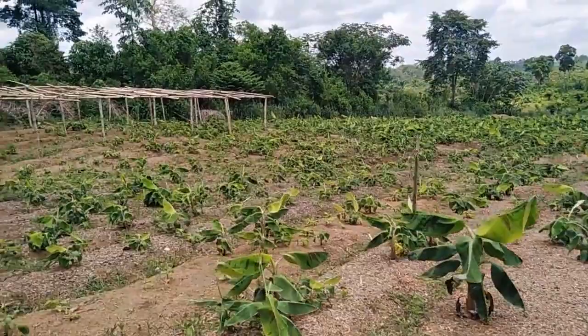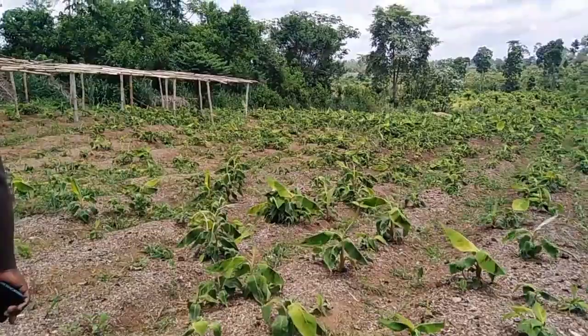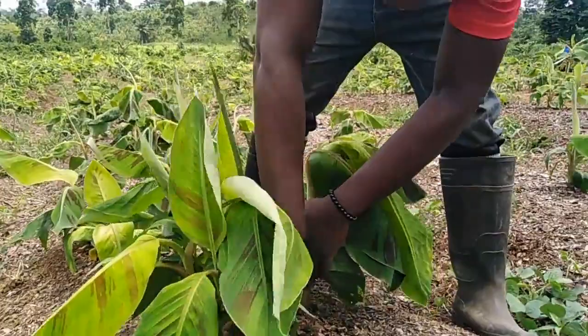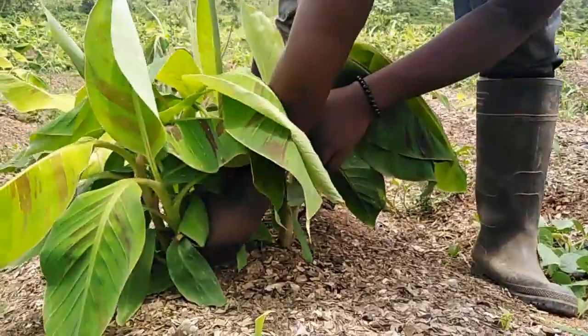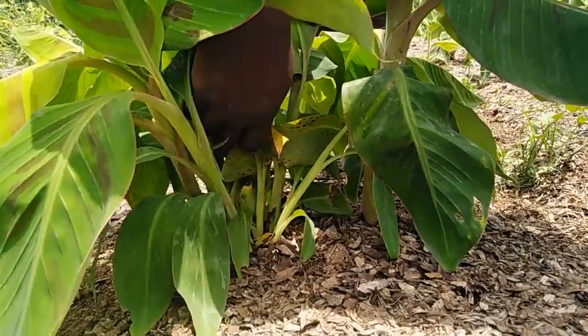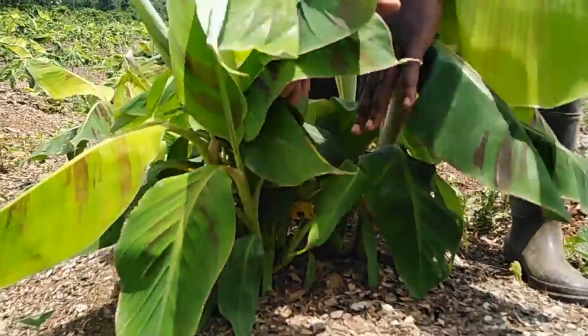This is a plantain sucker multiplication field — indeed, the work is moving. This one too has given us more sprouting. Let's count and see: just one cutting gave us 1, 2, 3, 4, 5, 6, 7, 8, 9, 10, 11. We had eleven seedlings from one cutting.